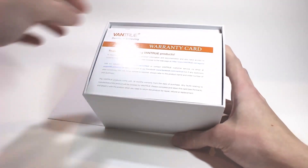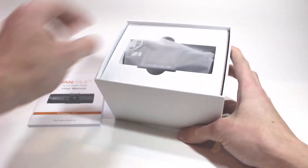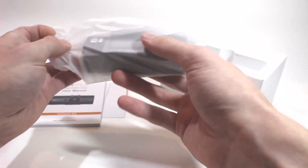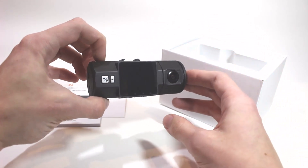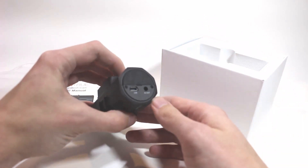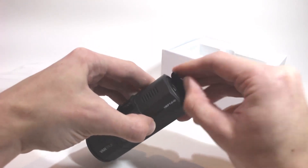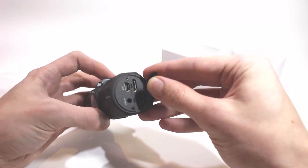The first thing you'll notice about the Vantrue N2 is how small it is — this thing is very tiny. In the box, you'll also find a user manual, a charging cable, a USB data transfer cable, and a suction cup mount for attaching the camera to your windshield. The device itself feels very sturdy and has a nice soft touch coating, giving it the feel of a much more expensive device. On the side, you'll find a microSD card slot, a USB data transfer port, and an AV out port.